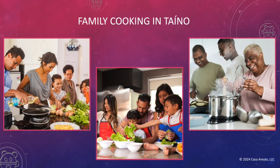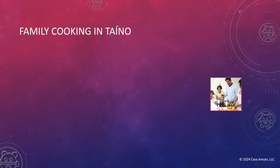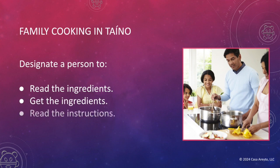This family member can be an aunt, an uncle, a grandmother, your parents, your cousins, or anyone else. To do this, you're going to have to designate a person to do various things. One person will read the ingredients, one person can get the ingredients, one person can read the instructions, and another can follow the instructions.